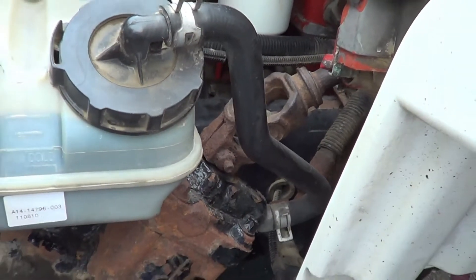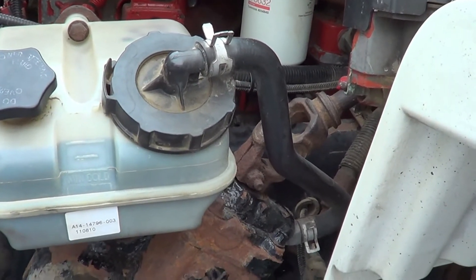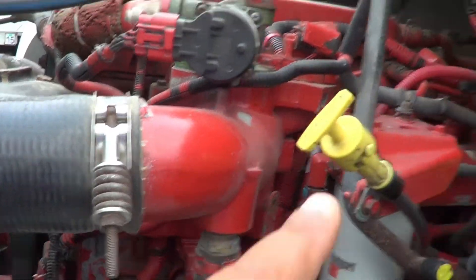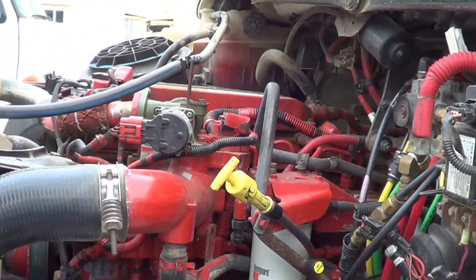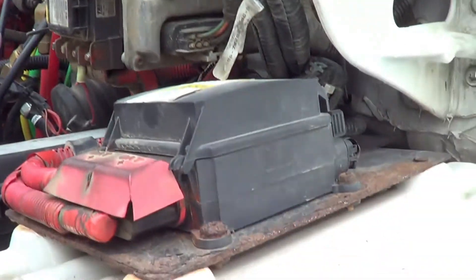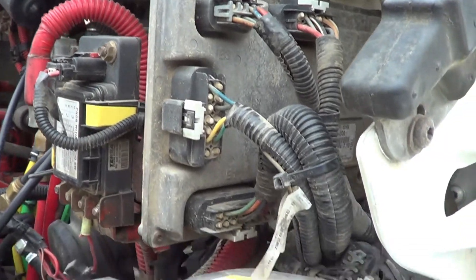Right in here is my air compressor. My air compressor — I'm going to make sure it's not cracked, broken, or leaking, and it's securely mounted, no missing hardware. Under my air compressor is my power steering pump. My power steering pump — I'm going to make sure it's not cracked, broken, or leaking, and it's securely mounted, no missing hardware. My air compressor and my power steering pump are gear driven.